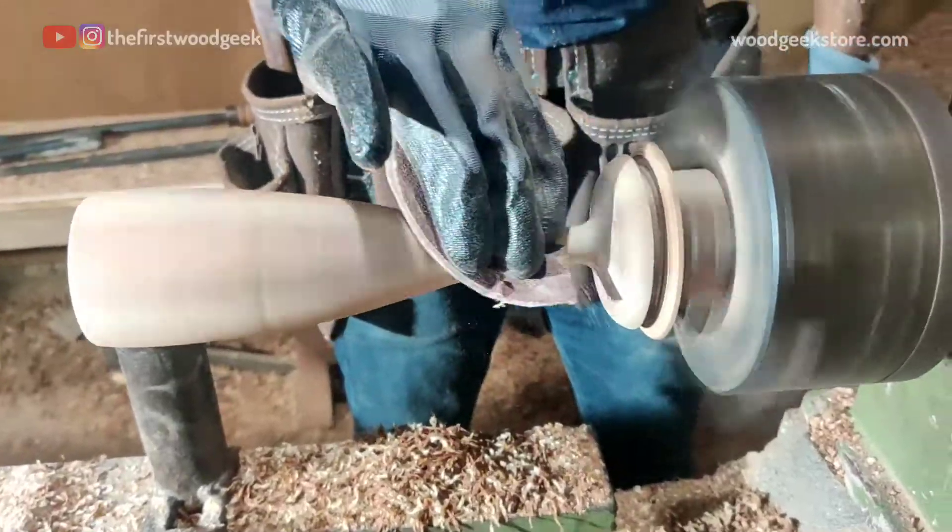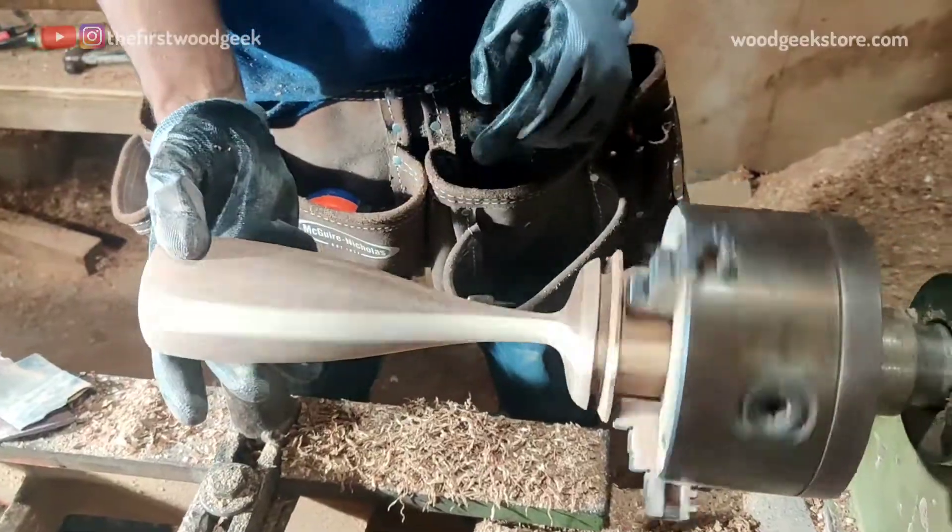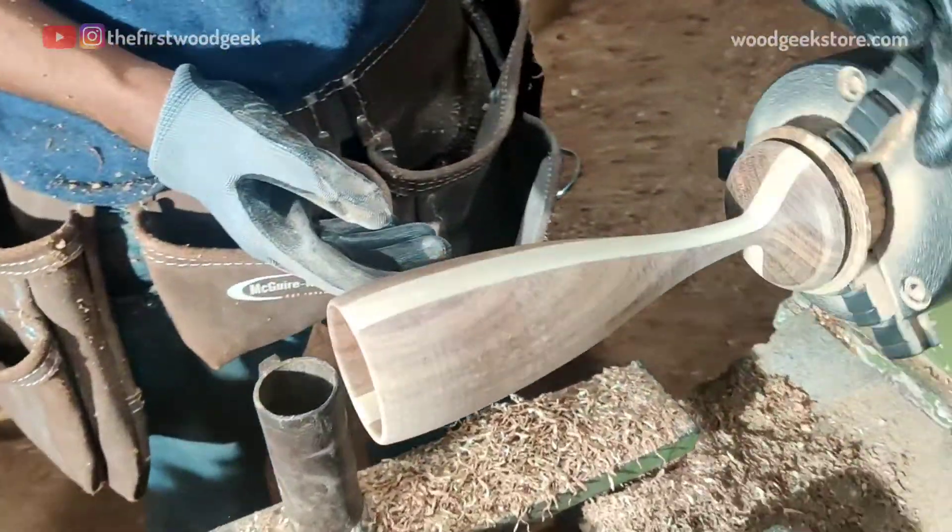With all the carving work complete, it's time for a final round of sanding using some 220 and 320-grit sandpaper before I can start applying the finish.